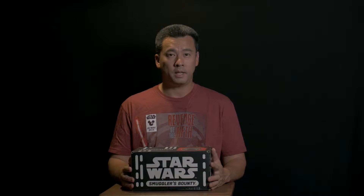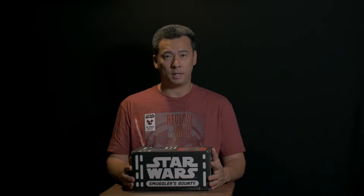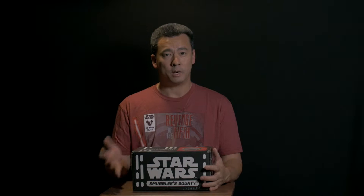Aloha and welcome to this episode of Hawaii Outdoors Project. In this series we're actually going to be unboxing this Smuggler's Bounty Star Wars Edition collectibles. This is based around Funko Pop collectibles and it's a year subscription type of membership. At the end of the year you get a gift — they haven't said what kind of gift it is, just that you get one at the end of your year subscription.